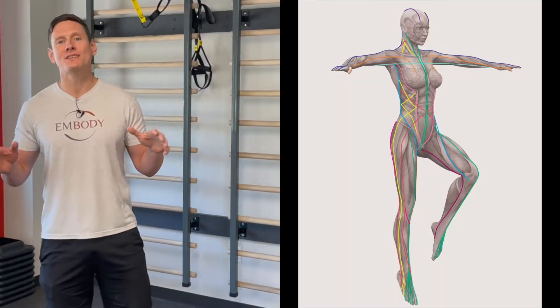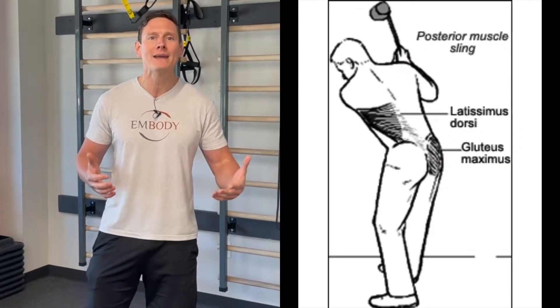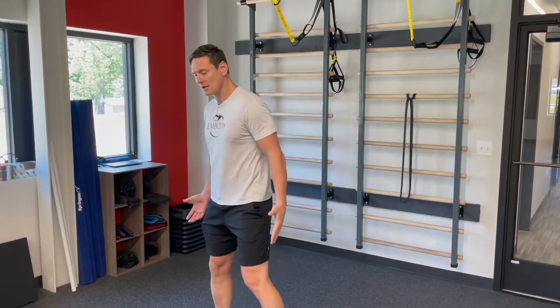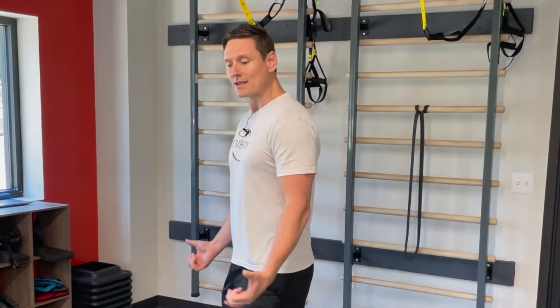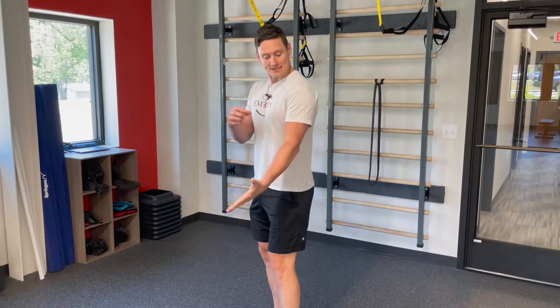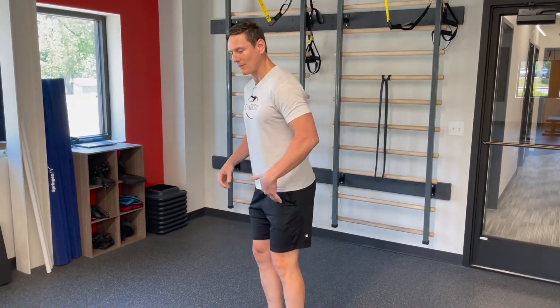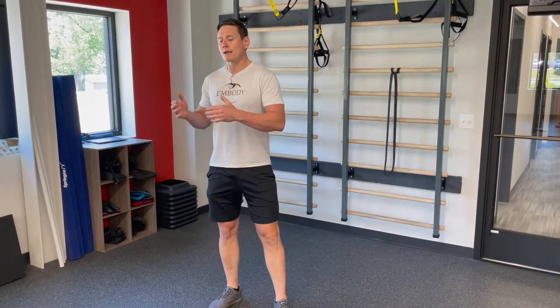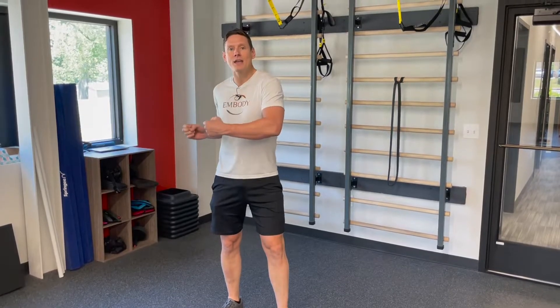Myofascial slings, functional exercises, functional rehabilitation, functional fitness — these are all new words to describe a new way of thinking about movement and especially how it relates to new ways to do exercises. First, I want to contrast this to traditional exercises. Traditional exercises with free weights or machine weights — curls for the girls, as we used to say — are isolation exercises. I'm specifically trying to work one muscle group: hamstring curls or leg extensions. But myofascial slings, or functional exercises for myofascial slings, is a new way of thinking about the body, the connective tissues, and how things work together.